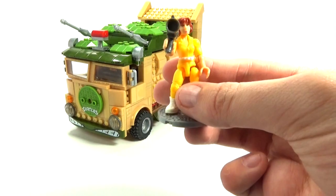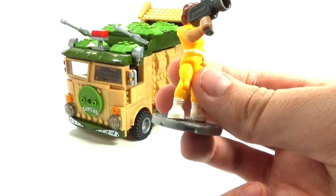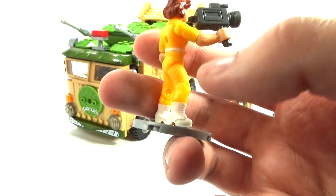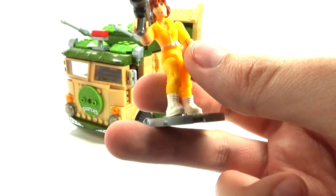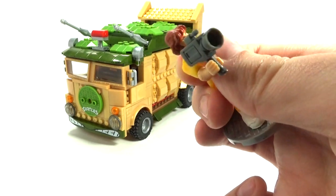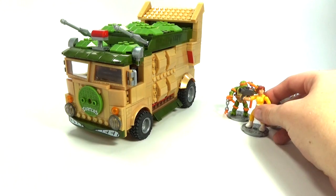I think they did a really good job with this figure. We have classic April O'Neil here with her camera — kind of an old-school camcorder. She's also got really articulated movement; you can move her head and everything about these figures. I really like them because they're like little action figures, which is really cool.